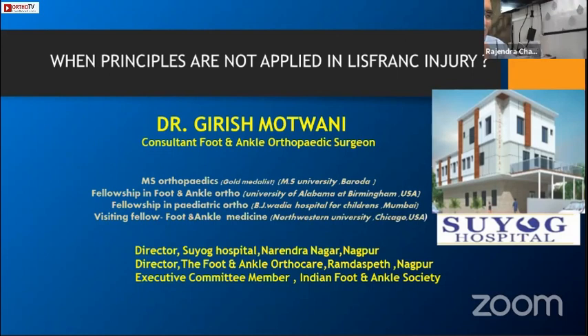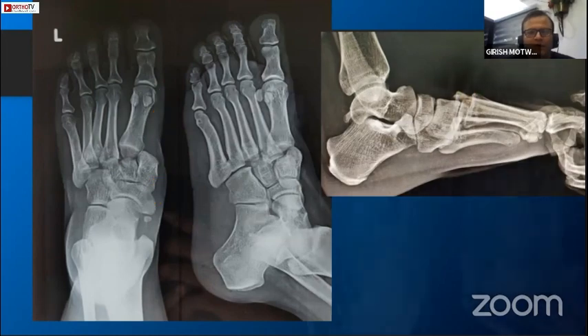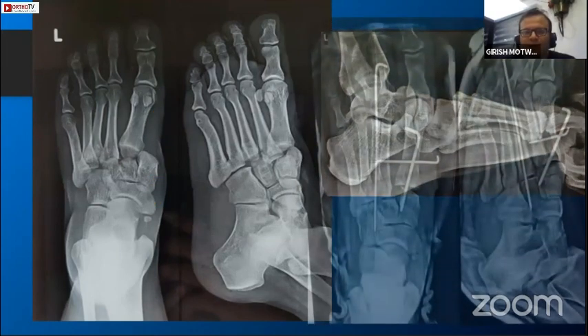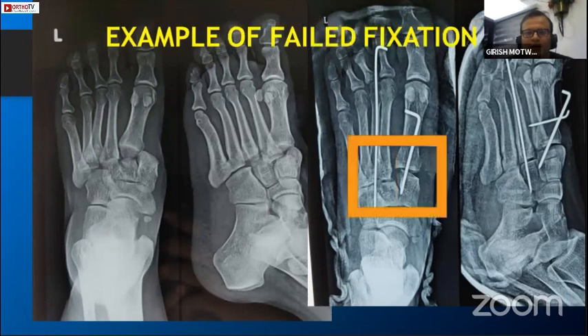As Dr. Munud has said, when you don't apply the principle of where to put a wire or a screw, what can happen - this was a 35-year-old female with a history of fall from stairs. This was the X-ray and this is how it was treated. In the post-op X-ray the lines are deviated; there is a clear-cut rotational instability of the first and second TMT joint. Look at the articular congruence - the lines are not parallel and there is a big void.